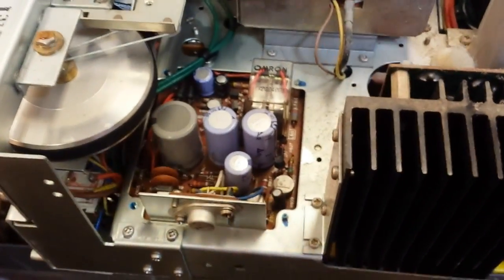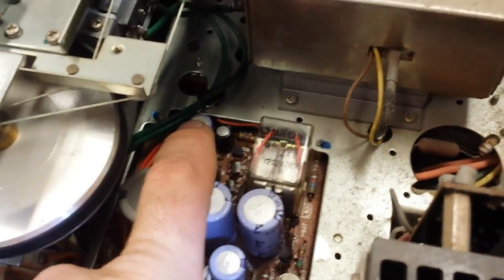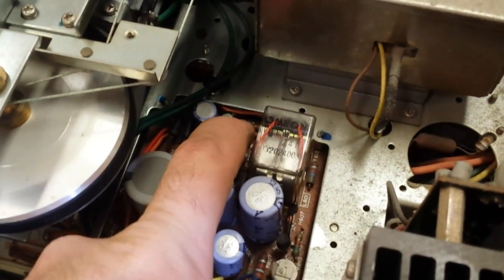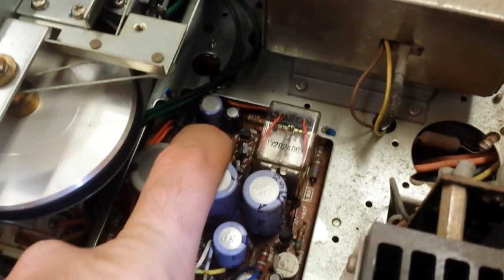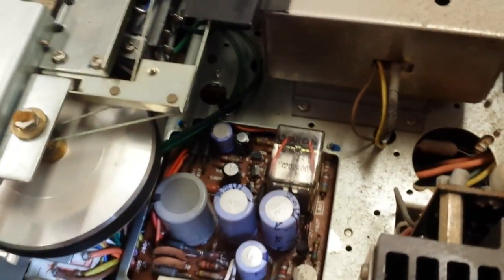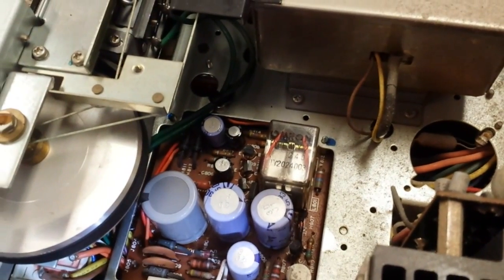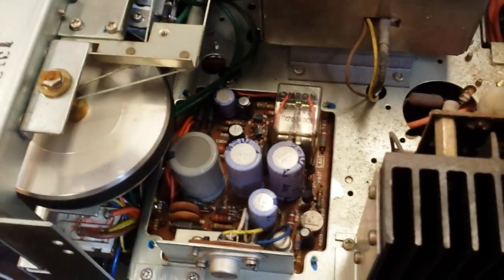As far as the protection circuit, the capacitors that commonly fail — I have tested these and they are good — is the 220 microfarad, you can use a 35 volt device; 47 at 10, you can use a 16 or 25 volt device; and a 10 microfarad at 50. These get leaky or they open up, and that will change the time constant to which the protection relay opens, usually increasing the time exponentially, or it will cause the machine to drop out of protect without any transient or anything that would suggest the amplifier is at fault.